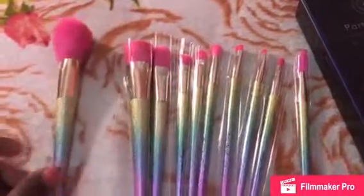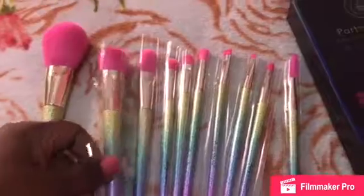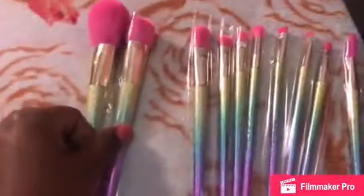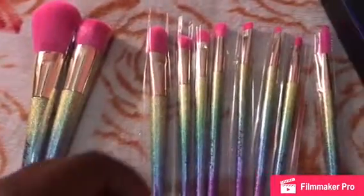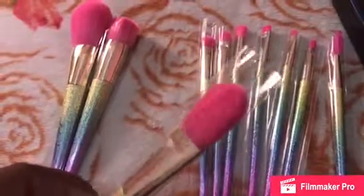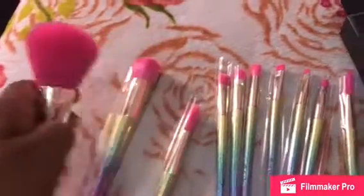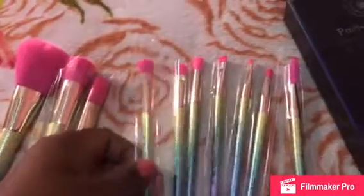This one here is a flat brush for foundation and contouring. And this one is a flat foundation brush — it's really, really soft.